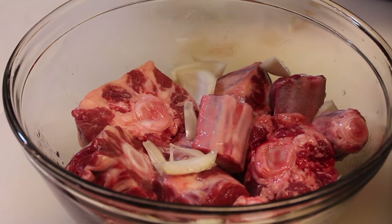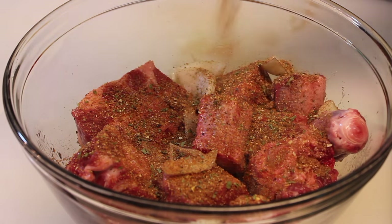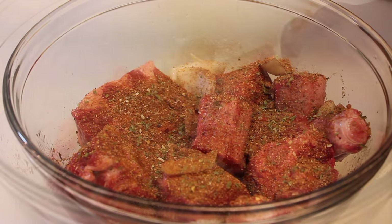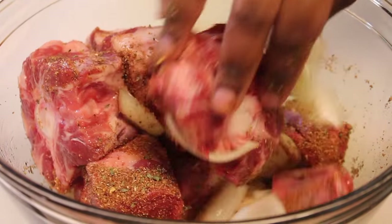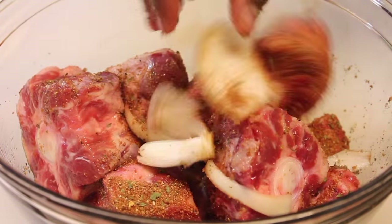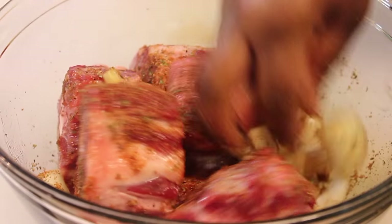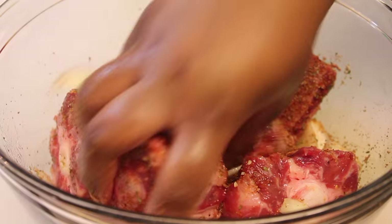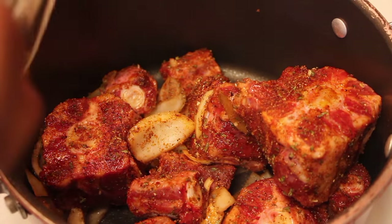So after everything is nicely coated, I'm going to sprinkle in my homemade barbecue rub slash seasoning. I will leave a link down in the description box if you want the recipe for that. If you want to use store-bought barbecue seasoning, that is completely fine. It's also on my blog, iHeartRecipes.com, so if you're watching this video on my blog you can find it there.